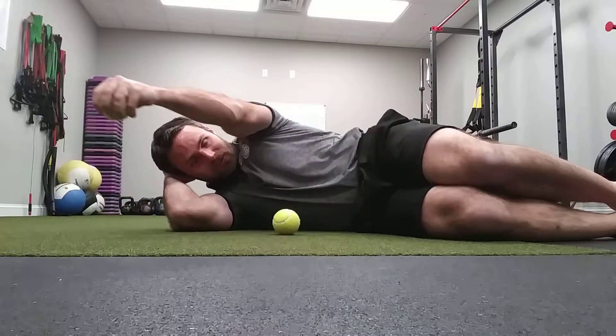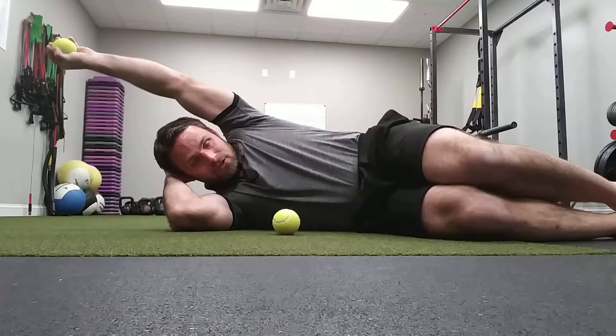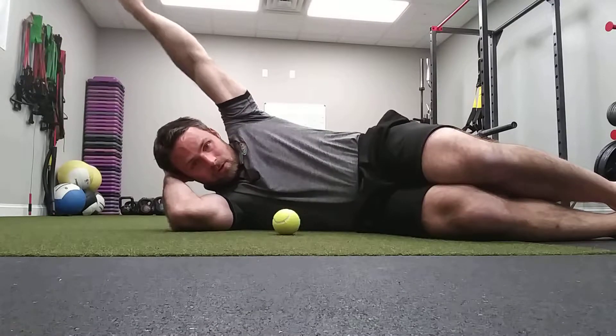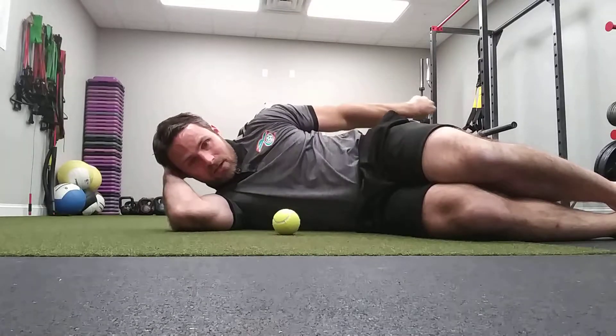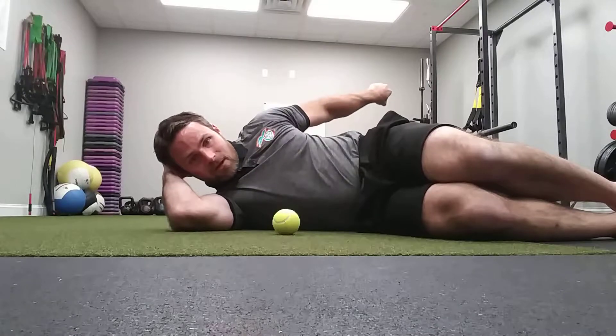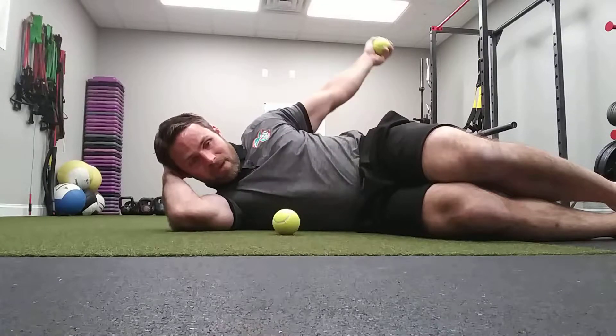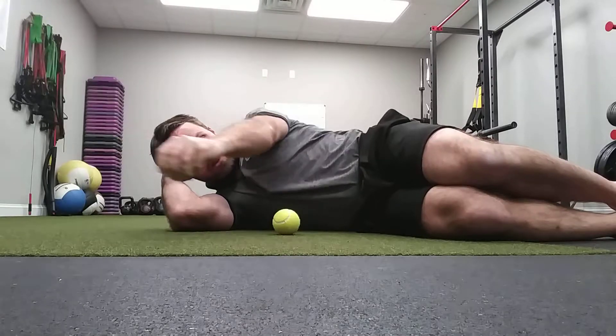I'm still going to move up overhead. I get to the top, I start to turn my palm to face backwards, and I start to come around behind my back. Then I'm going to do the opposite — bring my arm back behind me and do a big circle back around with my hand. Once I max out that range of motion for extension, I come back around.